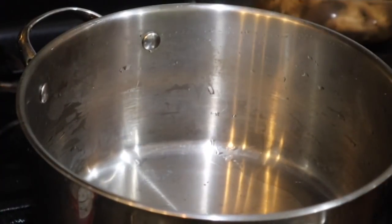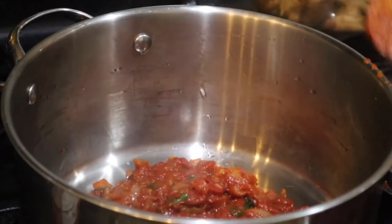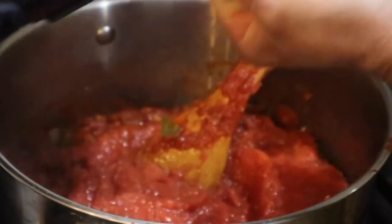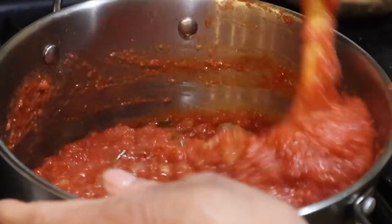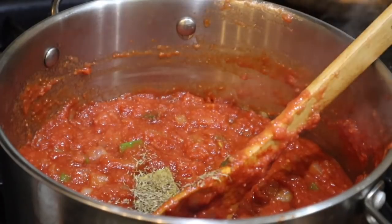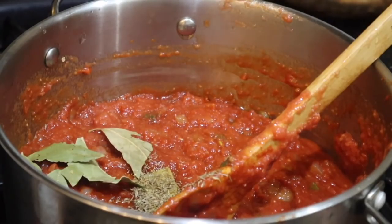We're going to be transferring this — the onion, garlic, ginger and tomato — back into the pot where we're going to be cooking the rice. Then whatever else we have to do, we'll do it from this pot. I'm going to incorporate all of this together now. It smells good! We're going to put our bay leaf in and add everything, because we want to build a nice flavor.